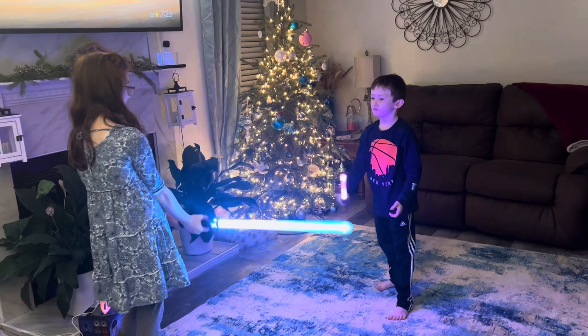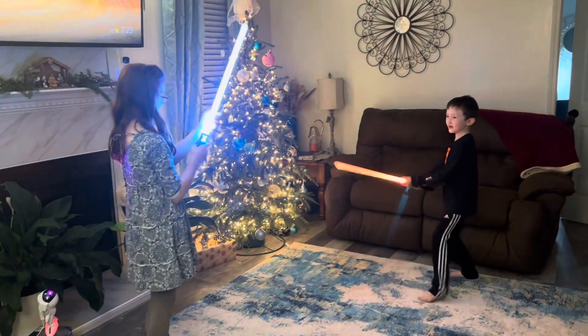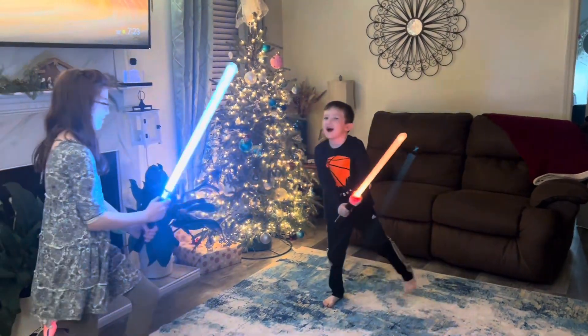You can also turn it on impact mode where it makes sounds when you clash and it also shakes the lights. I really like how this comes in a two pack.